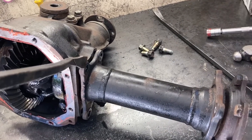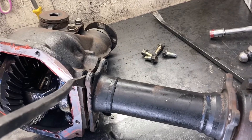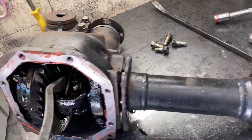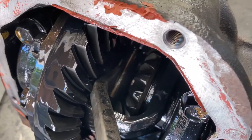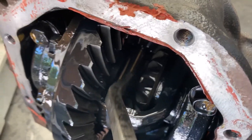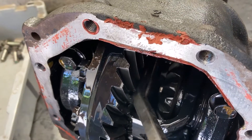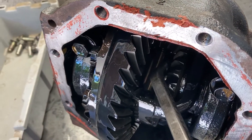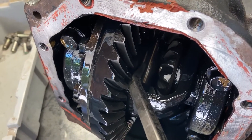On the driver's side, you just want to remove these four bolts and try and get your pry bar in here and pry it off. I was having a real tough time with it, so I ended up just having to take my pry bar and put it in between the center pin and the end of the axle shaft there and pry it out. That worked a lot better. Don't worry about marring up the center pin because we are going to be replacing it with the new pin for the Spartan locker.